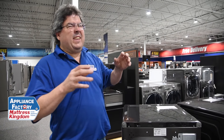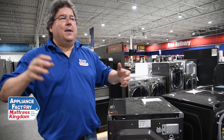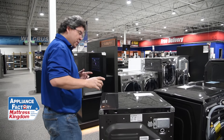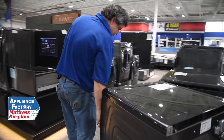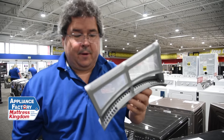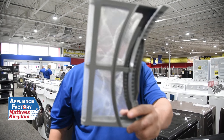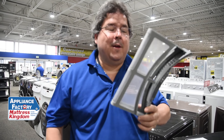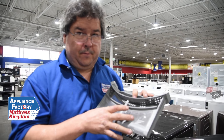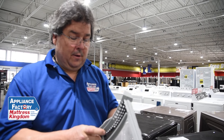Now, if it heats a little — you open it up and you can feel a little bit of heat, but your laundry takes a long time to dry — there are a couple things to look at. First, check your lint screen. You want to be able to see through your lint screen. If you can't see through it, that means air can't pass through it, which means it needs to be cleaned.